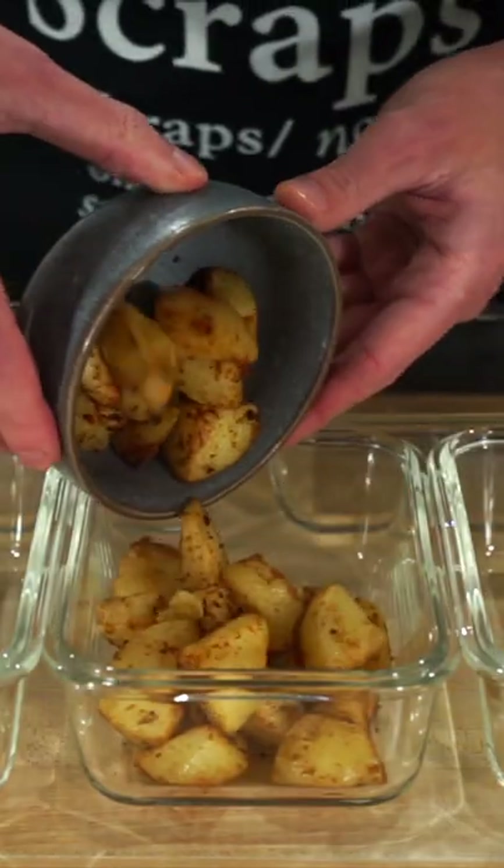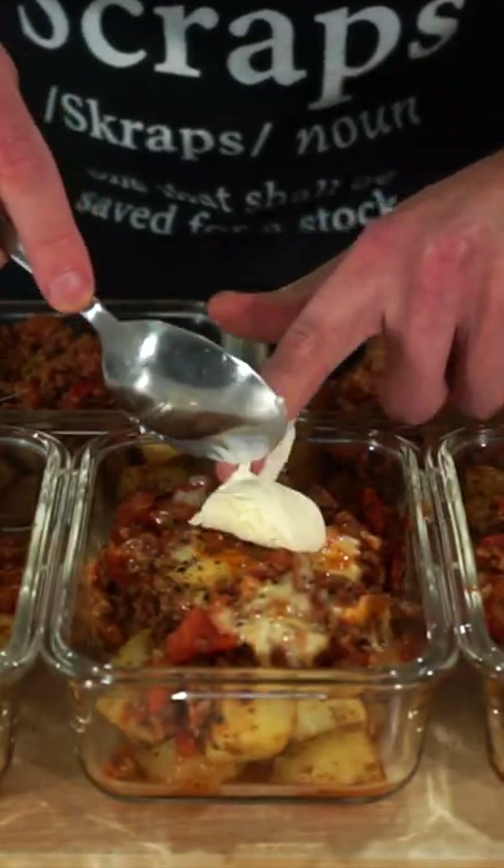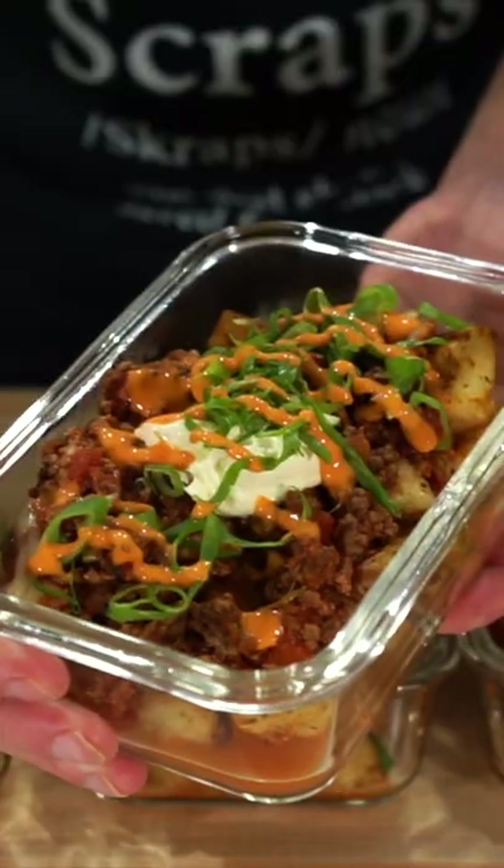We can also remove the potatoes, then serve them into 5 separate containers, placing over the beef mix, dividing it by 5, topped with sour cream, green stem, spring onion and sriracha mayo, leaving us with this delicious meal.